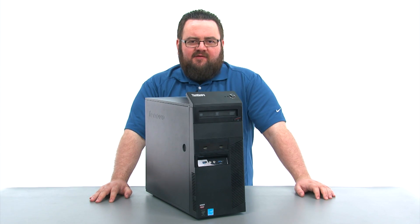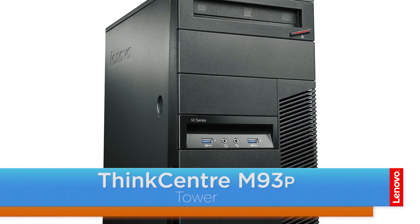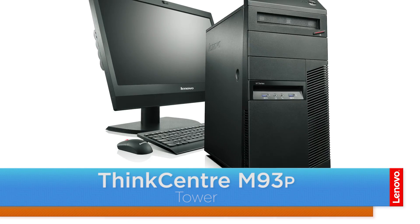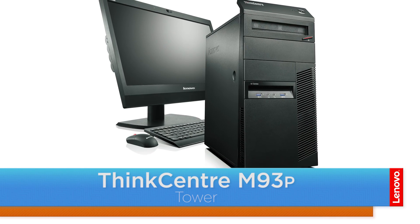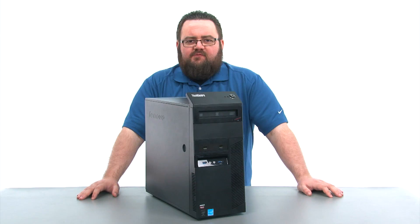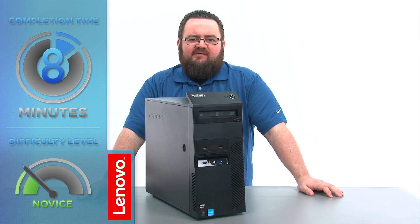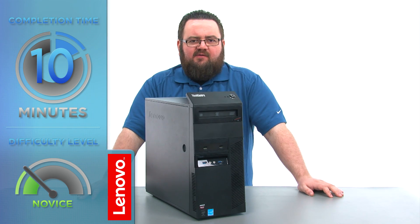Hello everyone, I'm Brandon with Lenovo and I'm here today with the ThinkCenter M93P Tower Desktop. Today we're going to be replacing the optical drive. This process will take about 10 minutes and it should be easy enough for anyone to do.